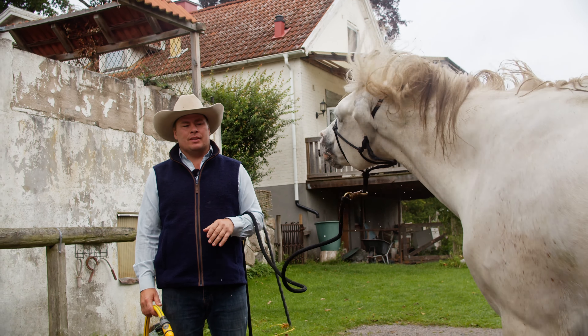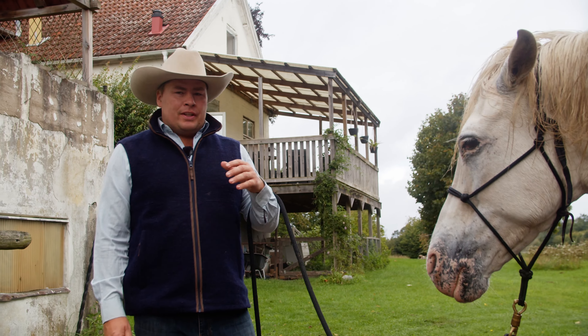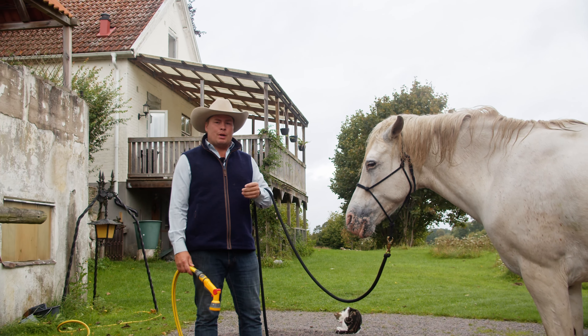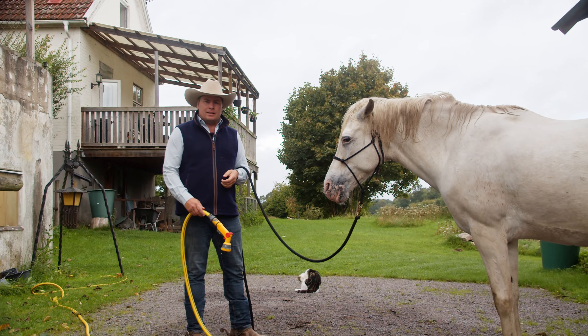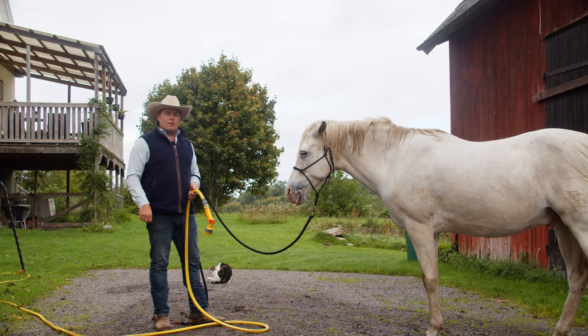He'll be happy to cool down and get the sweat off. It's not about getting him clean — that's just us who wants that. The horse doesn't care; he'll go out and roll immediately if we turn him out. So we'll ask him to stand and dry and have some patience. I really hope you liked this video — don't forget to share it with friends who have a watering or showering problem, subscribe to the channel, and we'll see you on the next one. Don't forget to make a difference showering your horses.